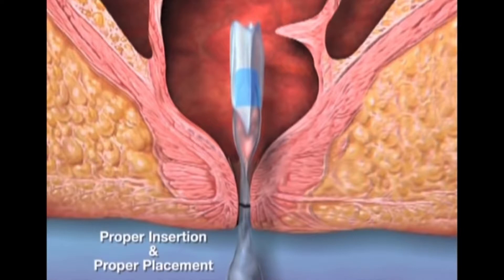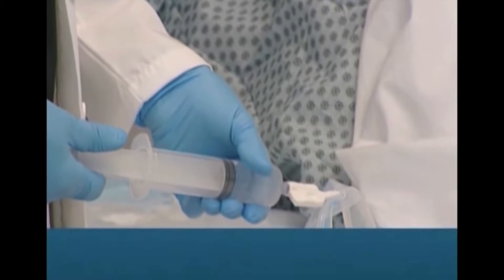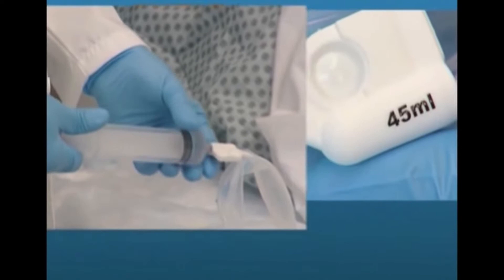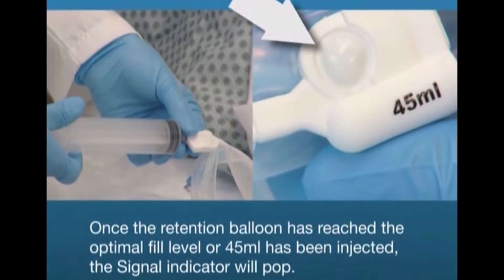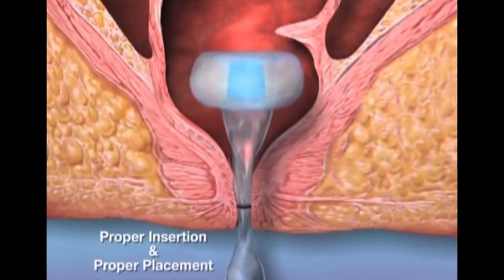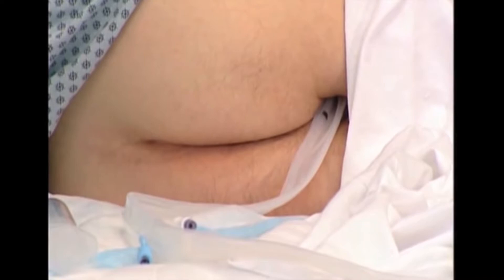Inflate the balloon with up to a maximum of 45 ml of tap water or saline by slowly depressing the syringe plunger. Under no circumstances should the balloon be inflated with more than 45 ml. While depressing the syringe, take note of the signal indicator. Once the retention balloon has reached the optimal fill level or 45 ml has been injected, the signal indicator will pop and will remain popped while the balloon is at its optimal level. Once the signal indicator pops, stop filling, detach the syringe from the inflation port, and gently tug on the catheter to ensure the balloon is properly positioned against the rectal floor.